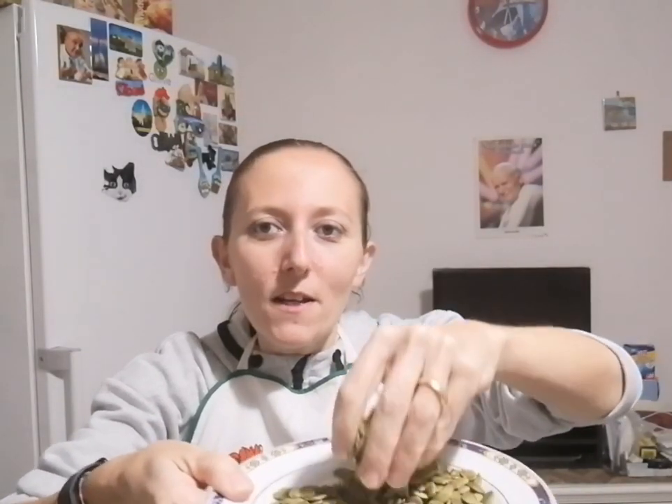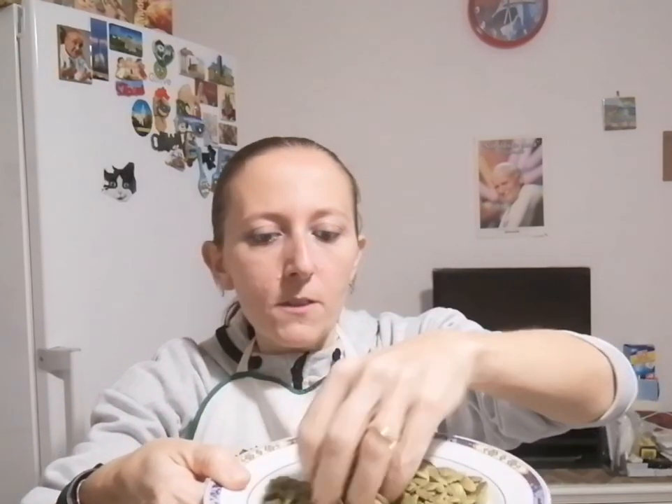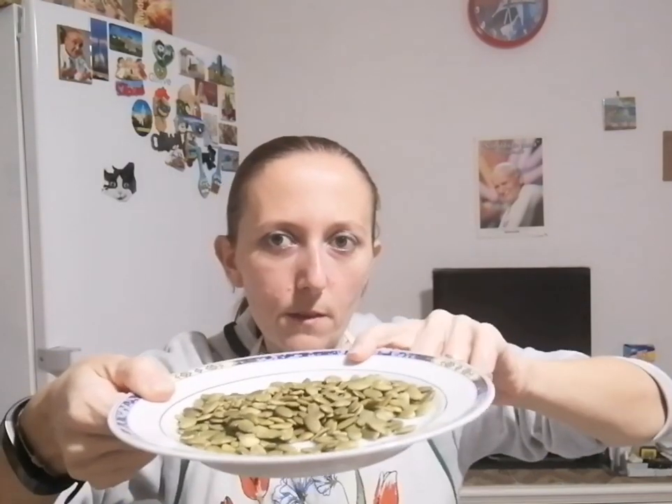Andremo a utilizzare i semi di zucca tostati. Non ho comprato le brustoline e le ho sgusciate: sono andata a comprarli direttamente sgusciati e tostati. Questi si trovano in negozi che vendono roba biologica, quelli specializzati, oppure lo potete ordinare online. Io l'ho trovato nel negozio di roba biologica.